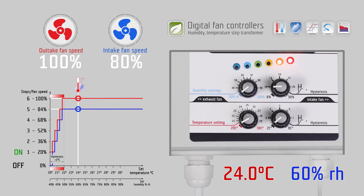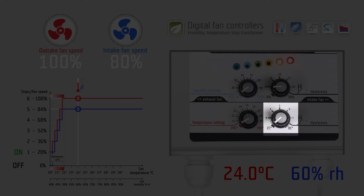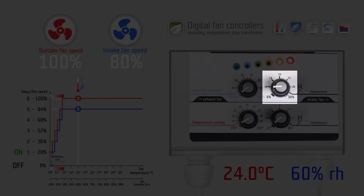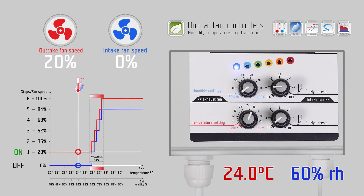You can set four settings on four knobs: temperature, temperature hysteresis, humidity, and humidity hysteresis. The temperature range is from 20 to 30 degrees Celsius.